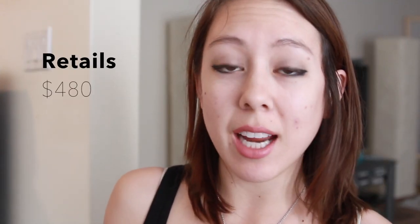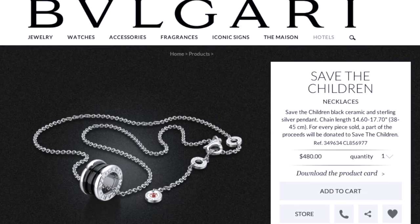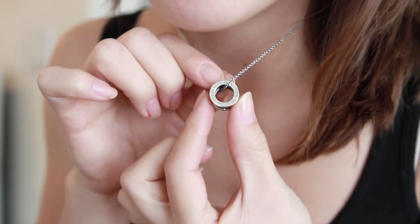It retails for $480 and is available for purchase on Bulgari's main website. It has the Bulgari lettering etched on the side.